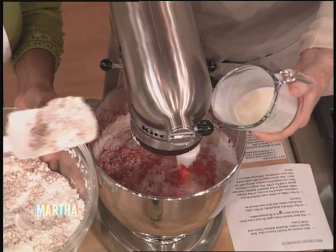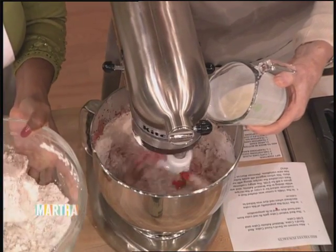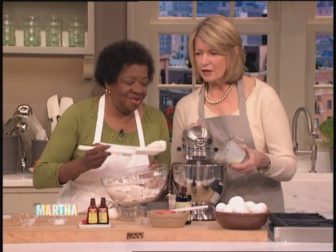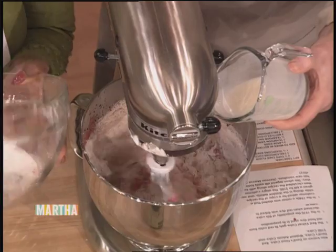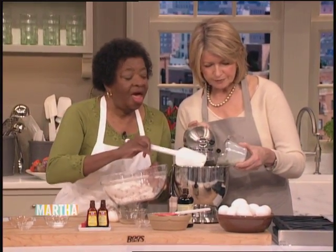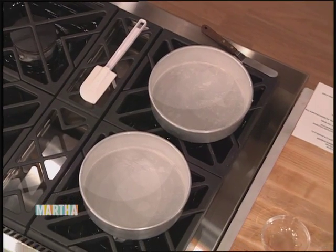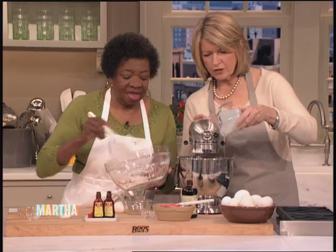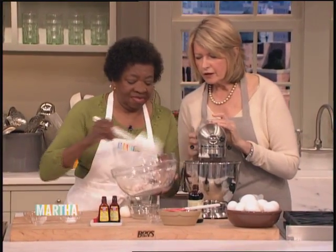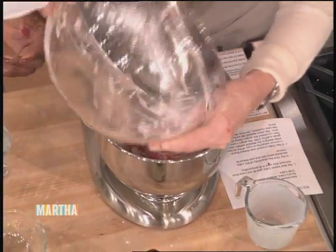We have to speed it up — this is live TV. Get the dry ingredients in. The cake pans are all buttered and floured. Are those eight-inch or nine-inch? Eight inch. Try to use the eight-inch, two-inch-high pans — it gives you a good cake. There we go, and you learn all these tricks on TV.